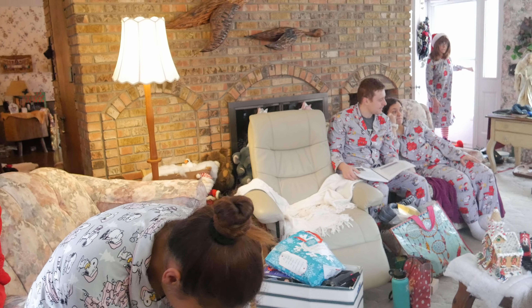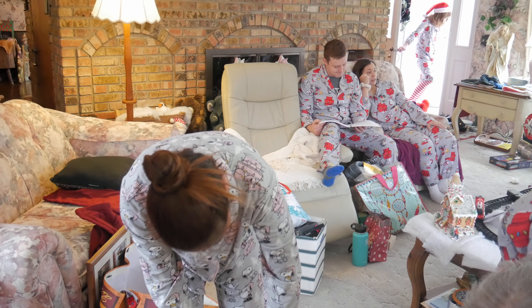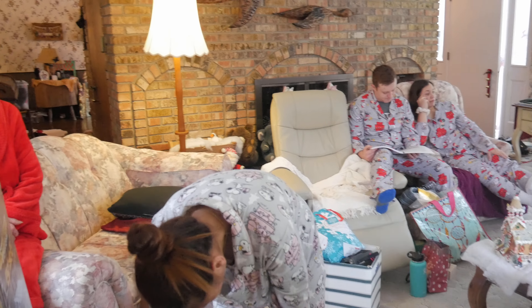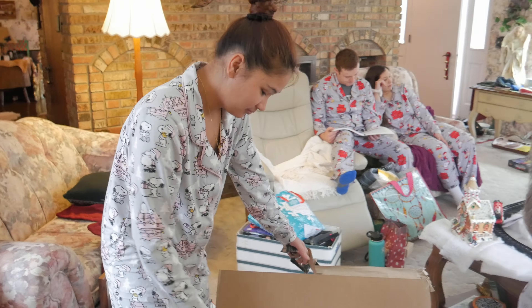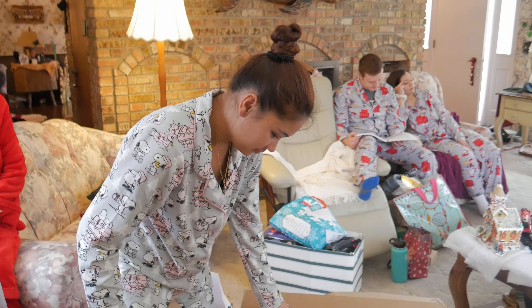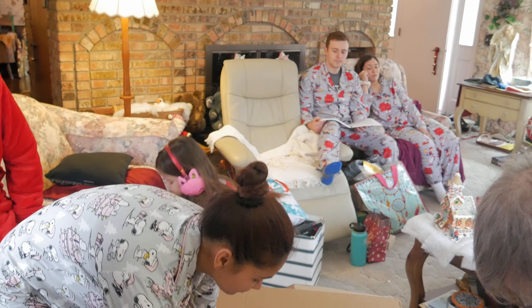They didn't open the box yet, they're still working on it. So once you get in there, Mom needs to be there too, because there's going to be an interesting thing. She's right here, just off to the side. Okay, there's a big box. Go ahead and take this stuff out. The big box is for Mom.